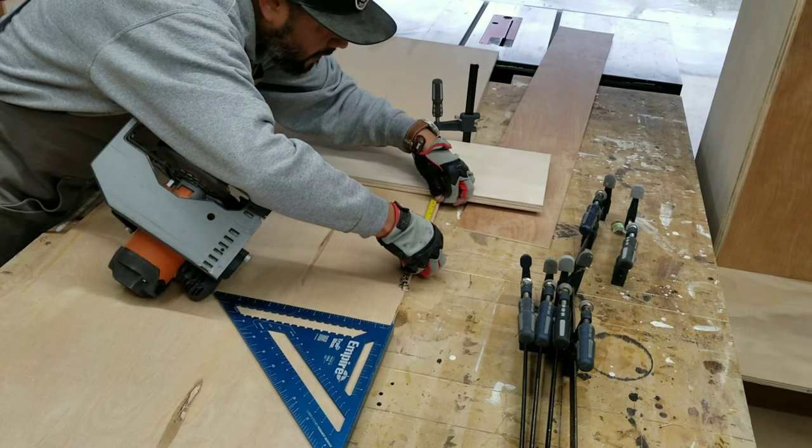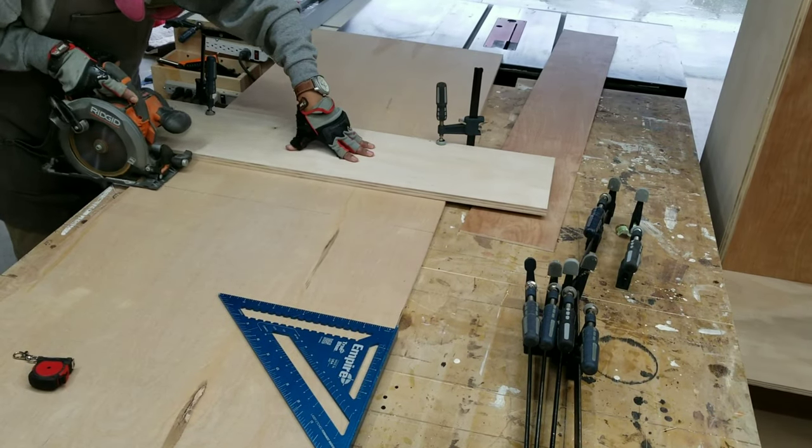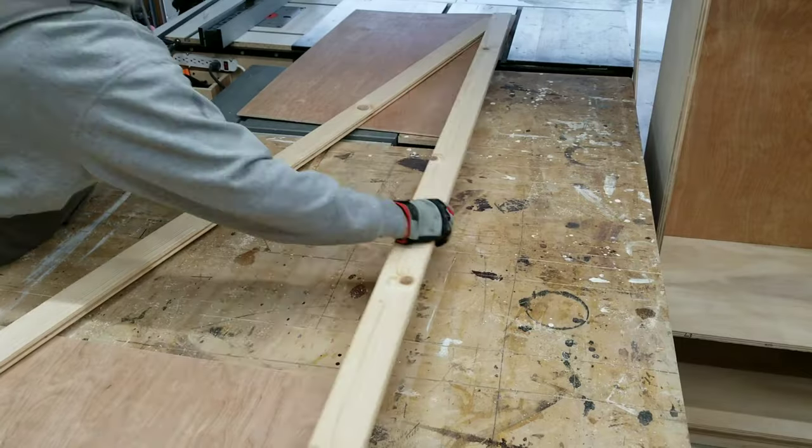Now each door is going to have an upper and lower panel, and that's what I'm ripping down here.